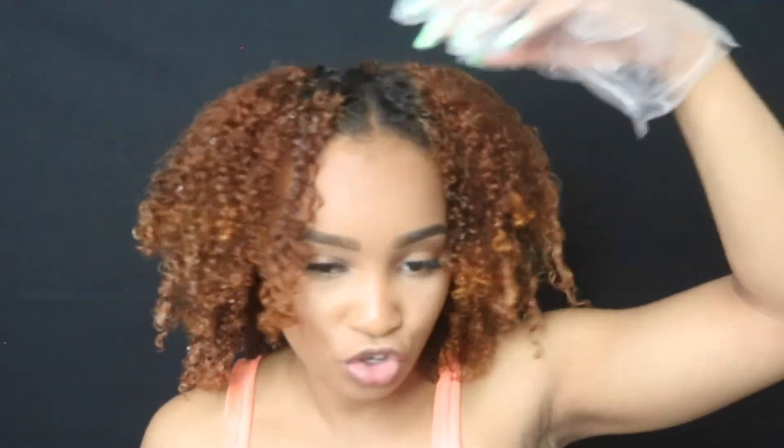I think I coated most of the pieces that I need to, so I'm going to keep this in my hair for about 30 minutes, see if anything changes — if not, keep it in for 40 minutes. Then I'm going to rinse it out. I'll see you guys when I think this is all done.